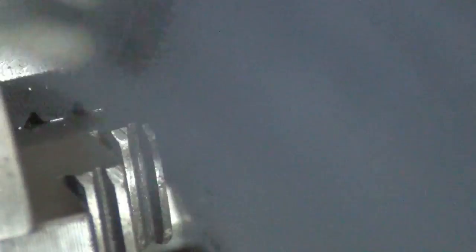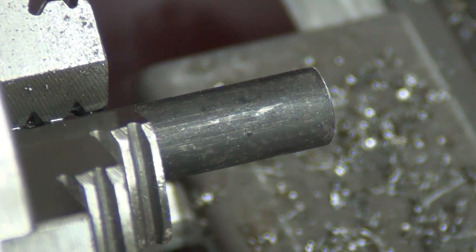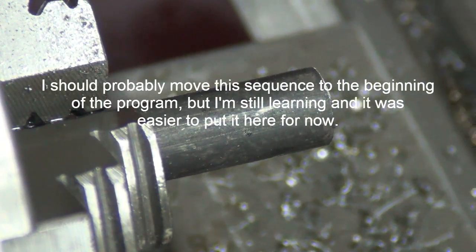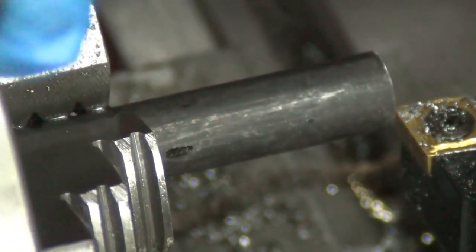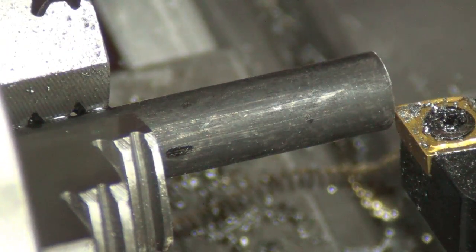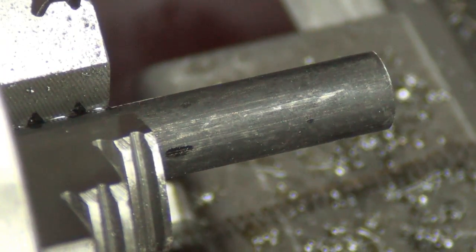Stick it in and leave it loose. The cycle starts and runs it in to about zero-zero so you can just touch it against the stop, then tighten it down. Cycle start again takes it back out to a safe spot so you can start the program over.